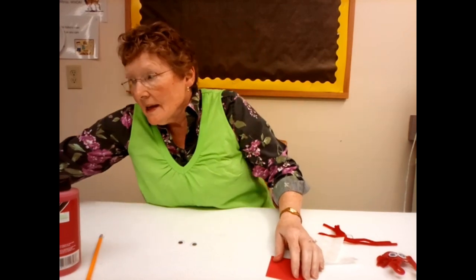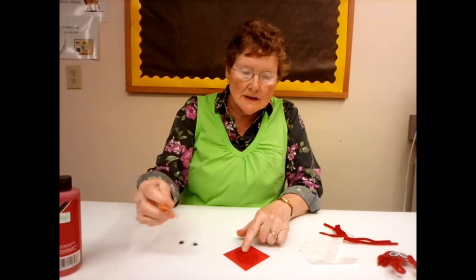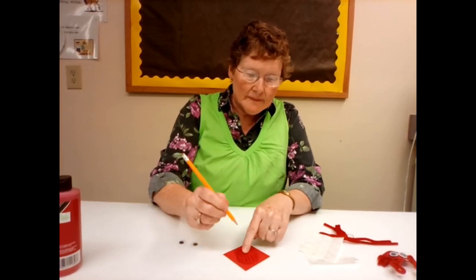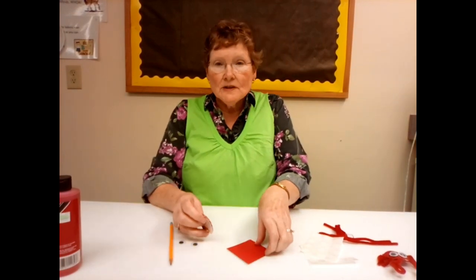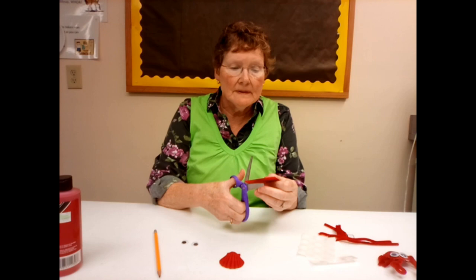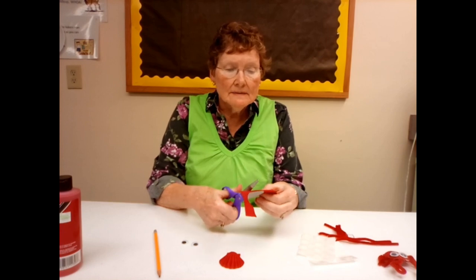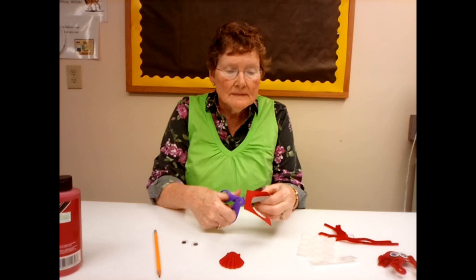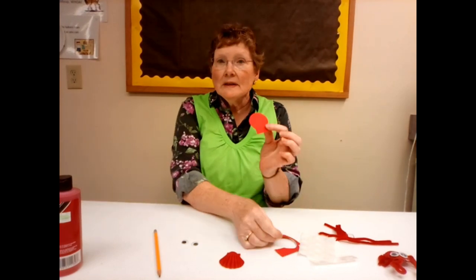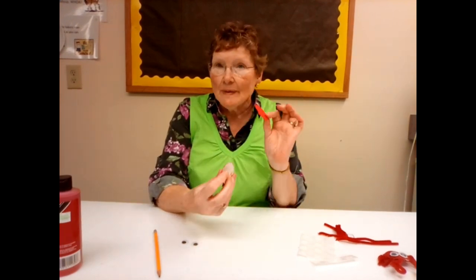The first thing you're going to do is take your dry shell and lay it on the cardstock and trace around it. Once you have the shape of the shell on your cardstock, take your scissors and cut out around the lines you just traced. So you have a piece of cardstock in the shape of the shell — that's going to be your backing eventually.